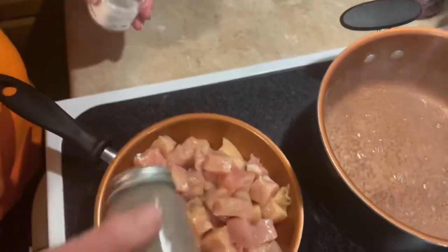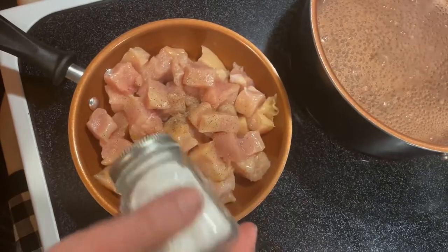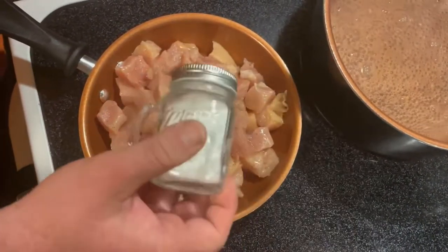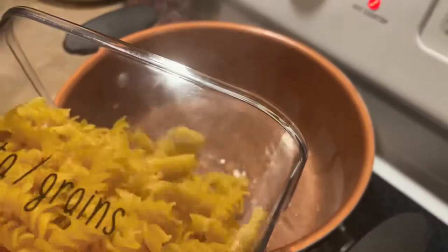Tater went ahead and seasoned the chicken. I'll also say one of my favorite things to add to this is broccoli — I completely forgot even though we had some — but it is good with this recipe. Once the water was boiling we went ahead and added our noodles and cooked those just how it says on the box.